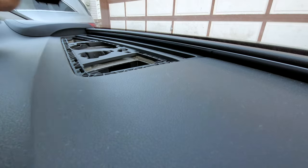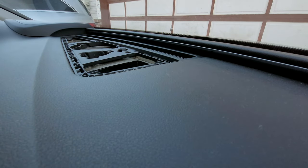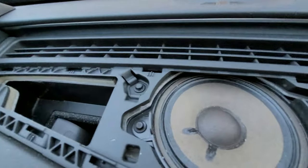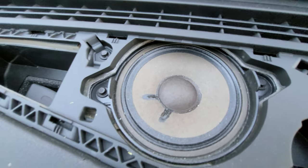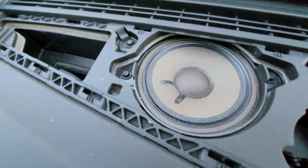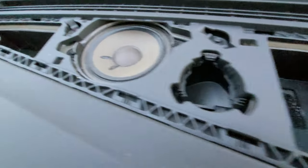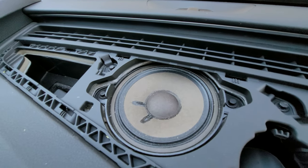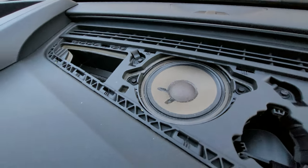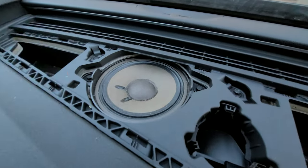There we go, it's out. So what we have is this tiny little speaker that's doing a lot. There's nothing really there — I believe it's a three and a half inch full range speaker.